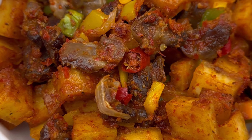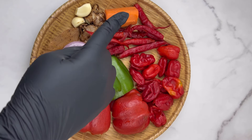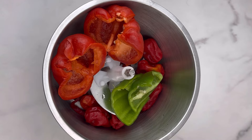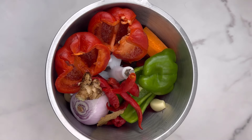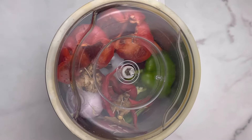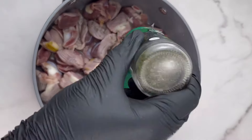For the pepper mix, I'm using my usual blend: red bell pepper, green bell pepper, onion, some pepper — and I added a lot of chilies because I wanted it to be very spicy. I also added ginger and garlic, then used my food processor to blend it. The reason I use the food processor rather than a blender is that a blender requires water, which dilutes the pepper mix. If you don't have a food processor, a blender works fine too.